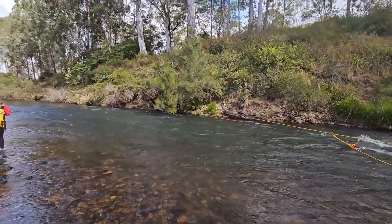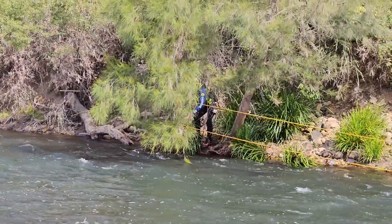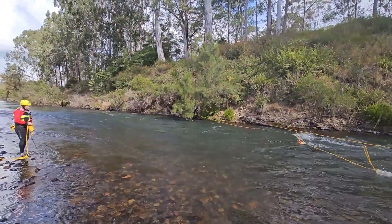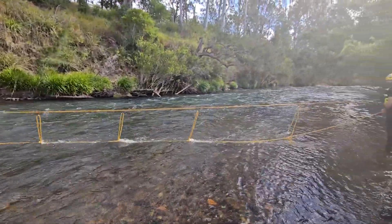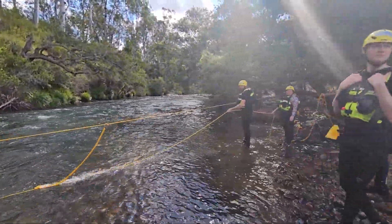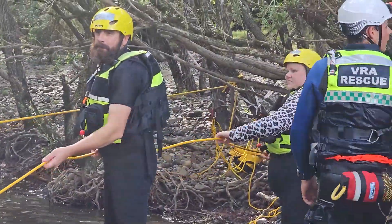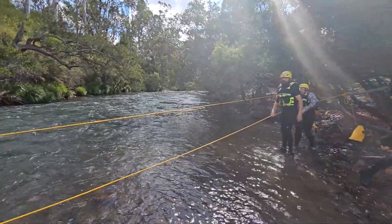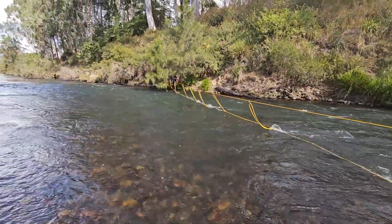On the far river left hand side we've got it tied to a tree, initially anchored as a tensionless hitch or a munter. Down this side we've also got a tensionless hitch, and we've created the tension on that top line using mechanical advantage.